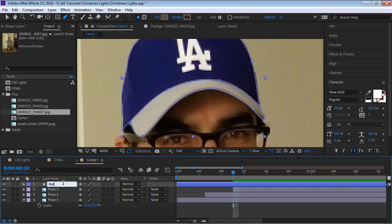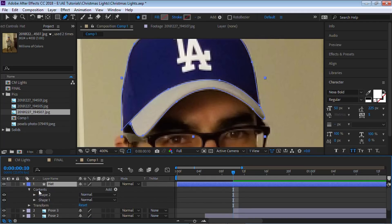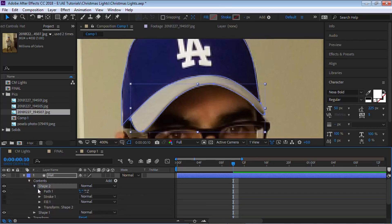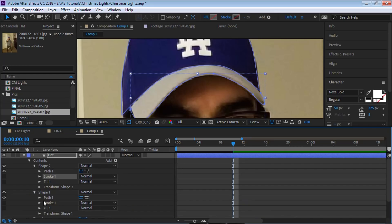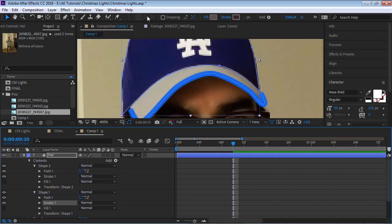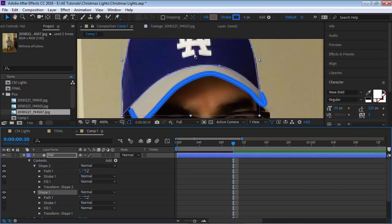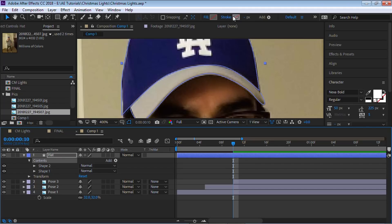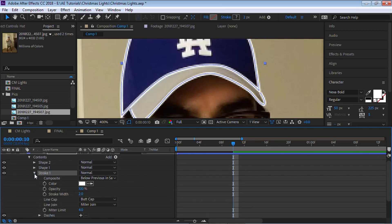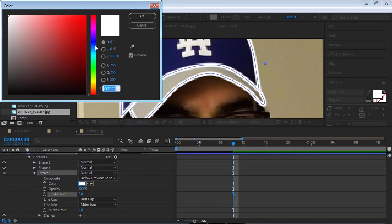Let's rename this layer 'hat'. Drilling down into the shape layer contents, we have two shapes — the top of the hat and the bill of the cap — each with a stroke. Rather than adding a stroke to each shape individually, which would be very time consuming with 20 or 30 shapes, we'll add a global stroke to all of them at once. Make sure you're on contents, hit Add, and go to Stroke. This global stroke overrides everything. We can make it thicker and change the color.